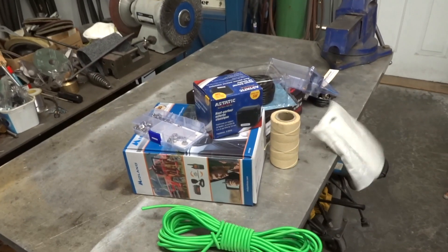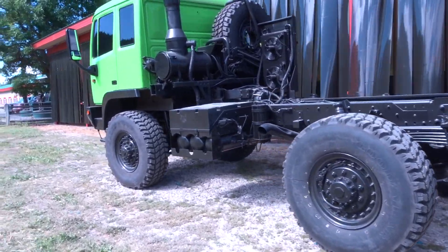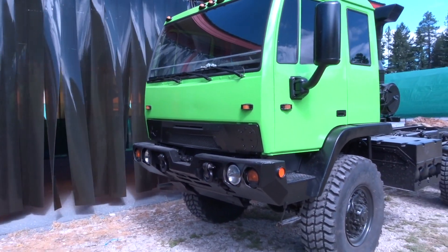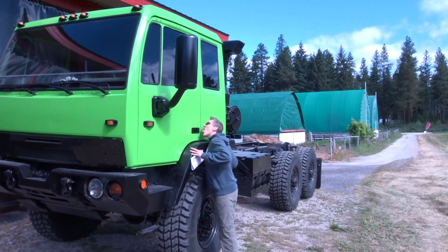Oh my gosh. Shit. I don't know what I'm doing. Look who we ran into! It's a good-looking truck, Dan. Hold on — ha ha ha!